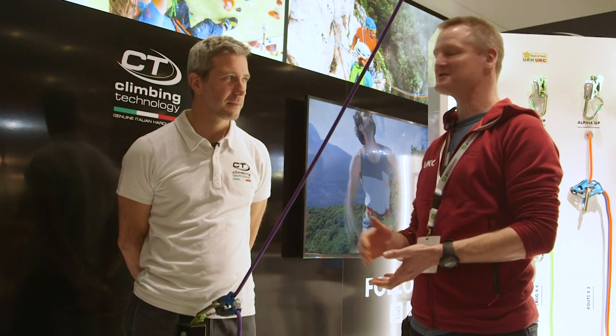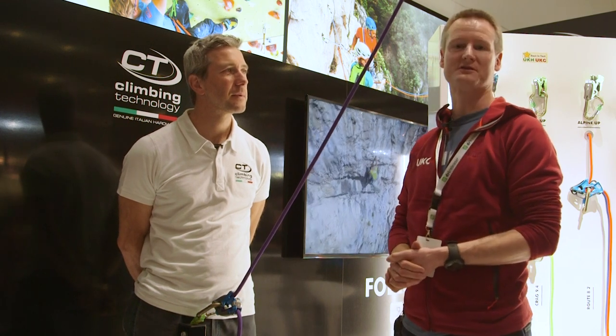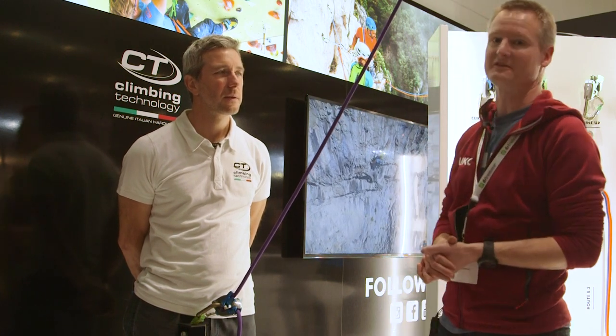We've joined Stefano on the Climbing Technology stand. He's going to demonstrate the new ClickUp Plus, which has been around for about a year now — yeah, more or less. He's going to demonstrate the particular action you need to belay smoothly with it.